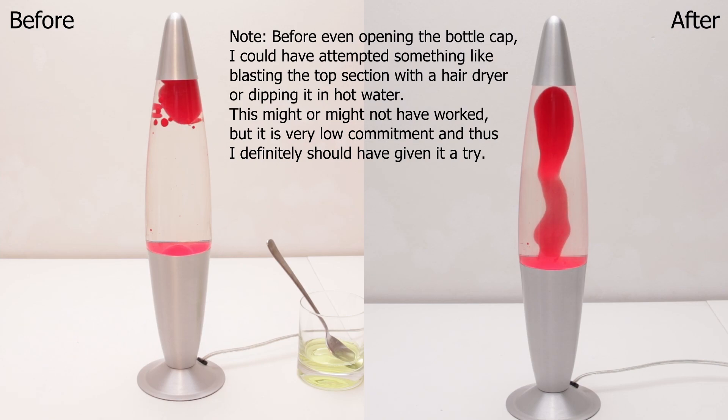Anyway, thanks for watching! If you liked this video, please give me a thumbs up! If you want to see more lava lamp and other stuff, just subscribe, and have a nice day!